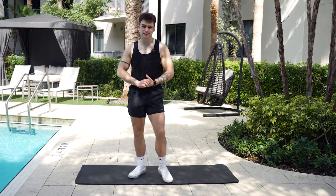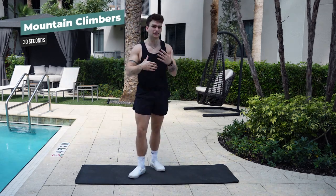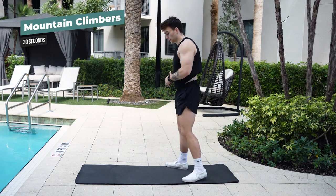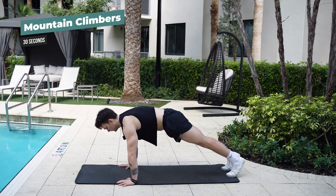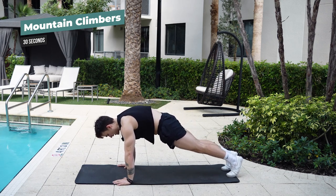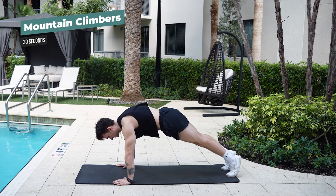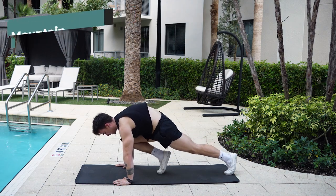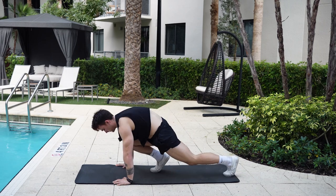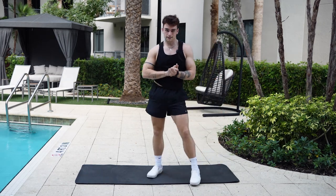Alright guys, so now we got the first exercise down pat. We move to our second movement — these are the mountain climbers. They're pretty fun, exciting, and a little explosive. What you're going to be doing is get into a pushup position and tuck your hips inward. A lot of people think having your hips down is where you want the most activation, but that's not true. You want to pinch your butt together and move your hips into a neutral position. Then all you're going to do is bring your knee to your chest and switch. We're going to be doing that for about 30 seconds.